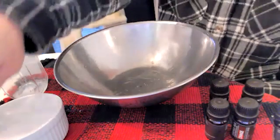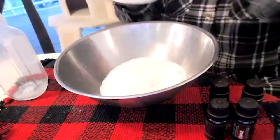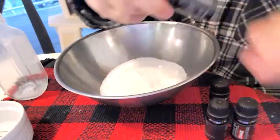One of the 10 rituals is to make salt baths. So lucky for me, my friend Susan, who I've known for many, many years, sent me this diffuser kit with all of these oils.